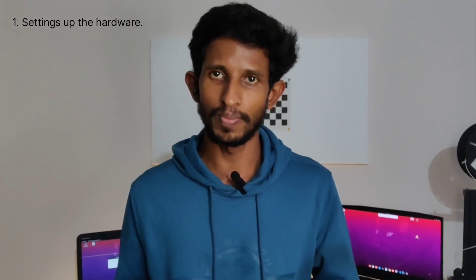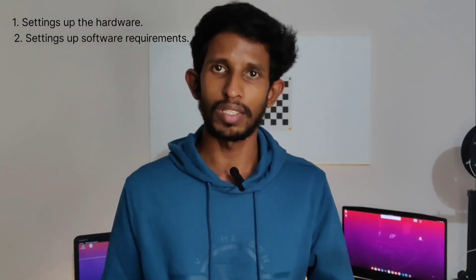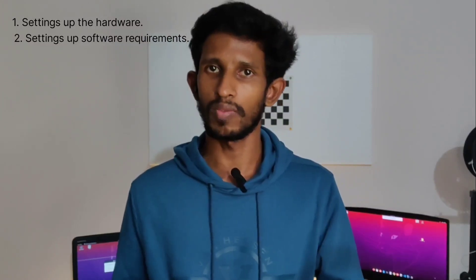The entire task is divided into five steps. The first one is setting up the hardware, which includes building the stereo camera and also setting up the Jetson Nano development board. The second one is installing the required packages and setting up the Python environment for the software part.